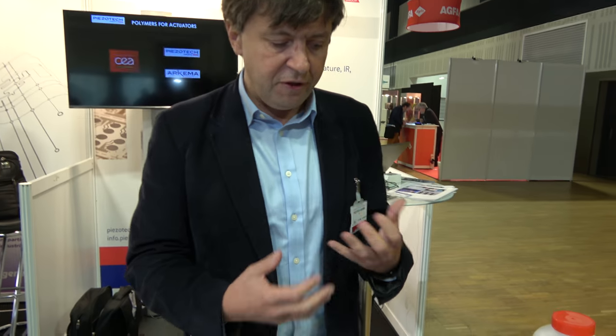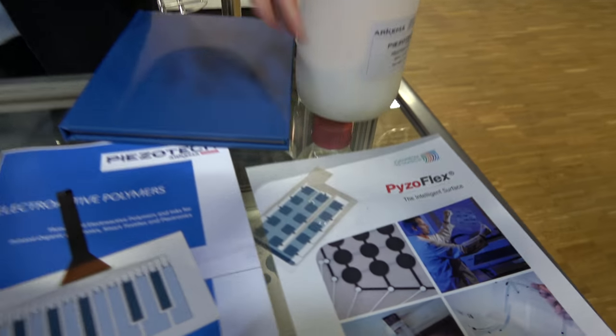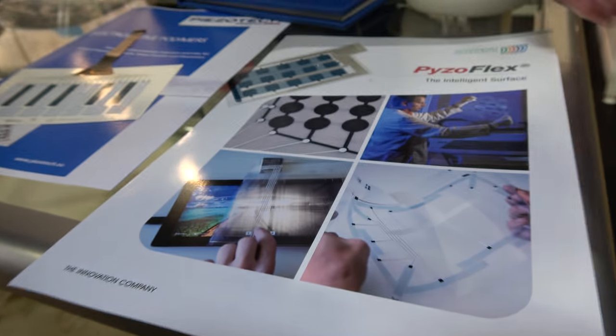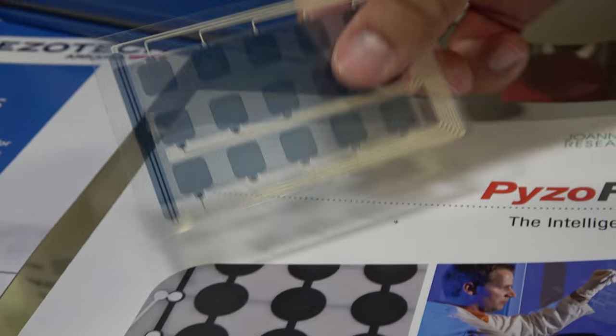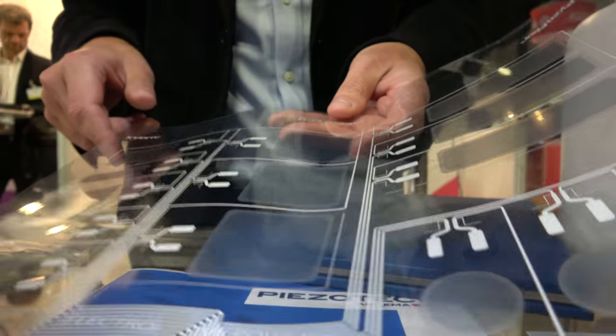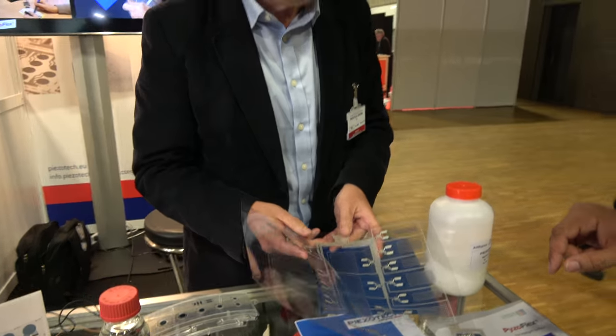So here you have some examples of devices that have been printed by our partners. For example, you can see on the booth over there, we have a good partnership with UNM Research that is trying to develop a PiezoFlex technology. With it, they are using screen printing technology to make large array sensors. This is an example here — an array of sensors that they printed in mass production with a partner, which is ANNBLASS.